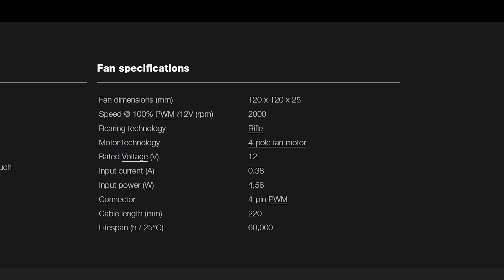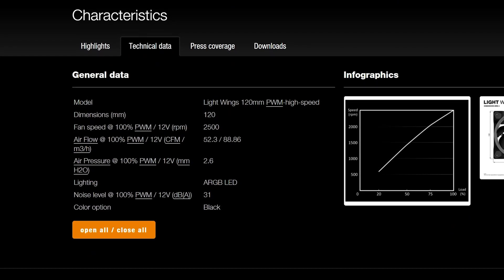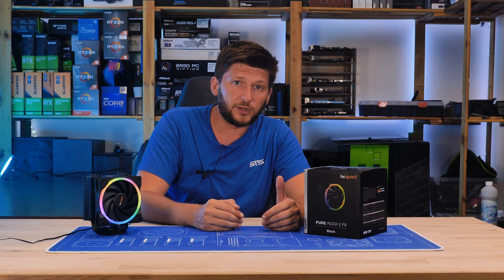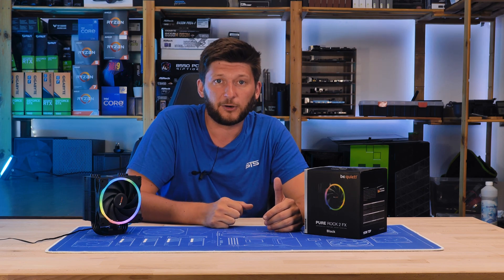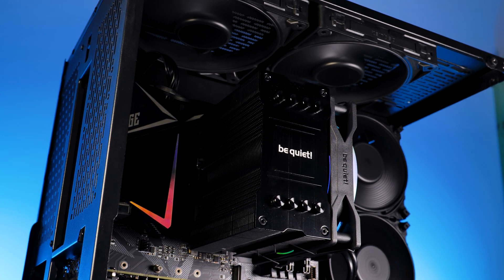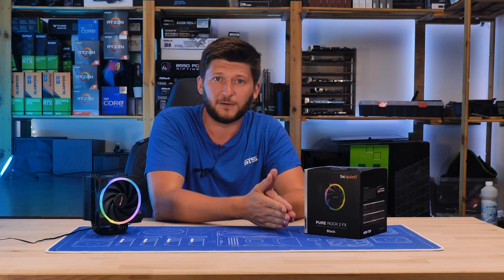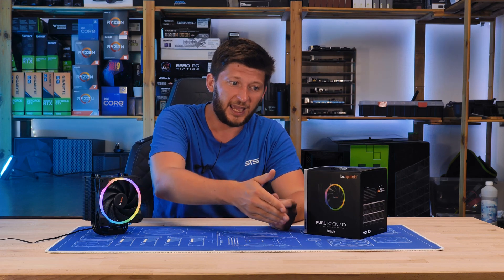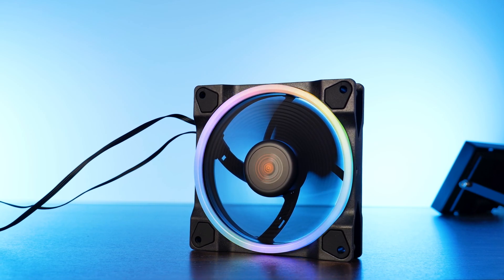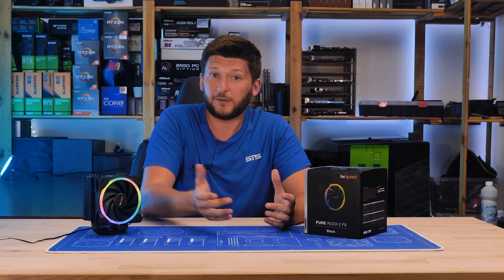The fan spins at up to 2,000 RPM. The original Light Wing 120mm high-speed, as you'd buy it separately, spins at 2,500 RPM — and that's a huge difference. Be Quiet went out of their way to get a new motor not pushing more than 2,000 RPM just for this one use case. From a business perspective, developing new components and creating a separate SKU isn't cutting costs — it's additional costs. So the only logical reason I can see is that the heatsink simply cannot handle more than 2,000 RPM effectively.